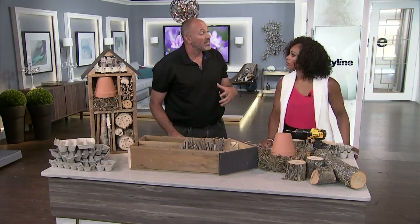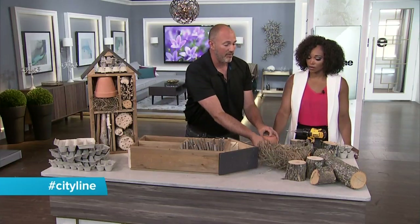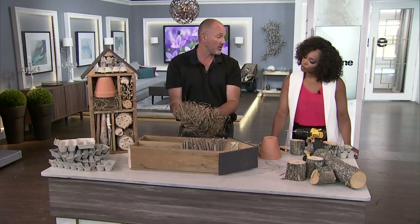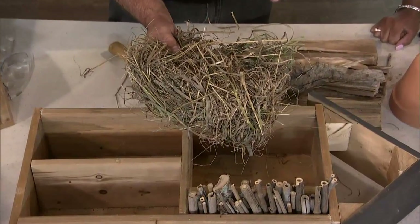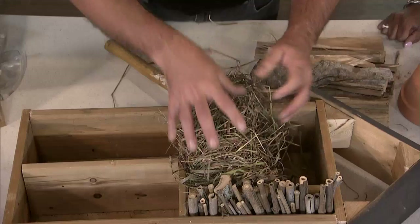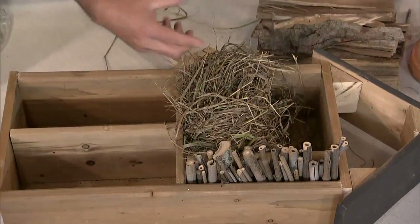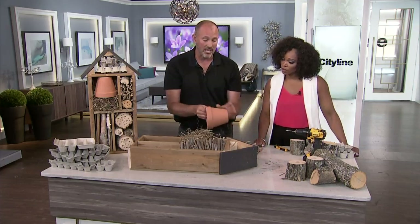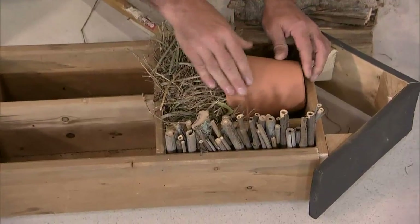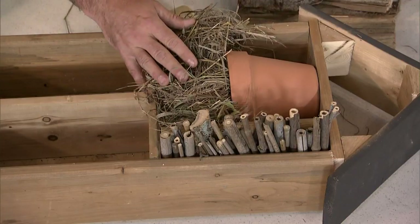Ladybugs are huge in the garden — and ladybugs love grass. Take clippings like these; I literally went out with my string trimmer and cut some long grass from beside our house. Putting that down into one of the boxes will actually encourage ladybugs. Then you want to give them a little house — just take a plain terracotta pot and put it down in there. The terracotta pot holds the grass in place so birds don't start using it as nesting material.